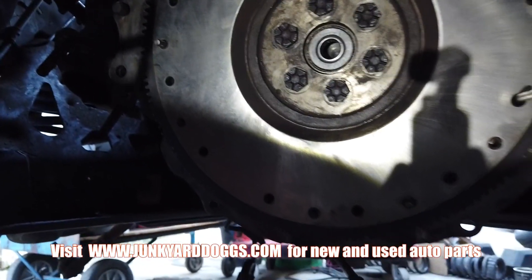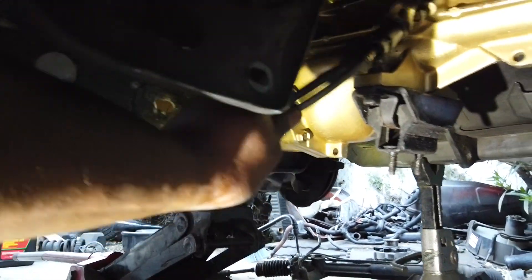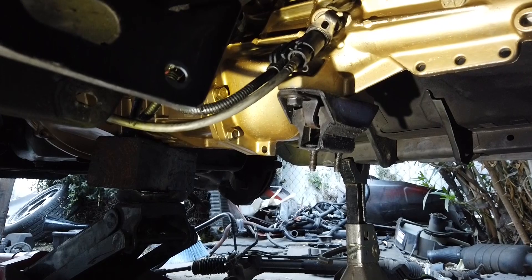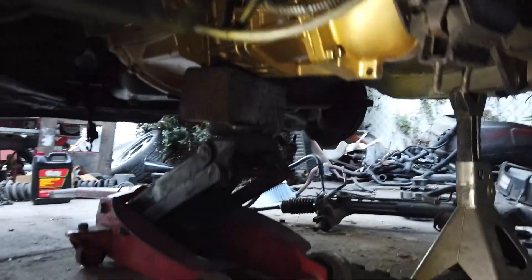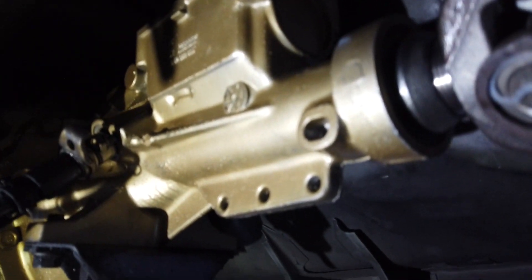The T5 transmission is in. I didn't put the speedo cable all the way in because I have to change the gear — I've got a yellow gear in there and I need to get the one that matches for the fox body. I put the driveshaft in for now, used the jack to lift it up a little bit so I can put in the mount, and poured the fluid through the shifter cup up there.